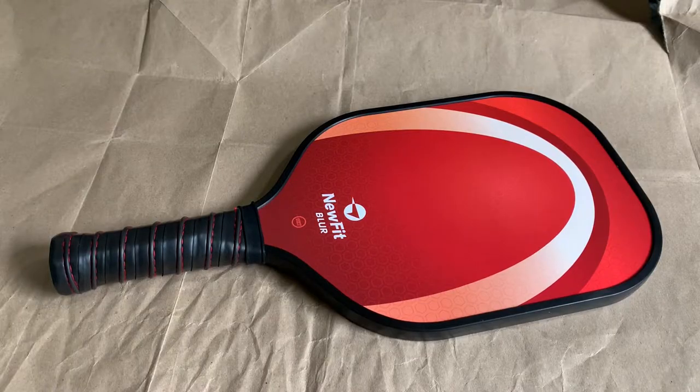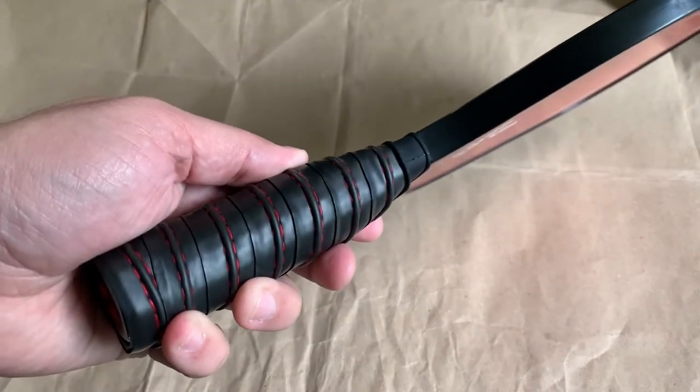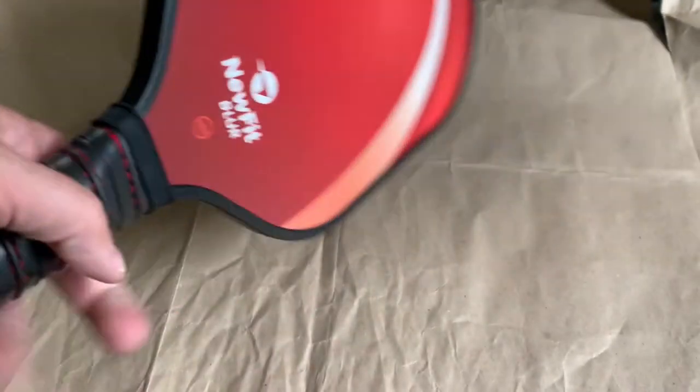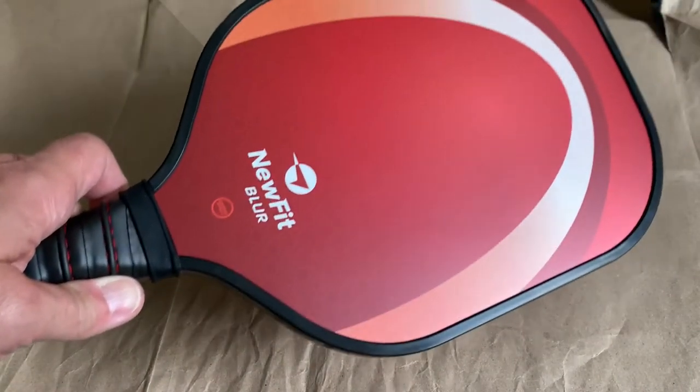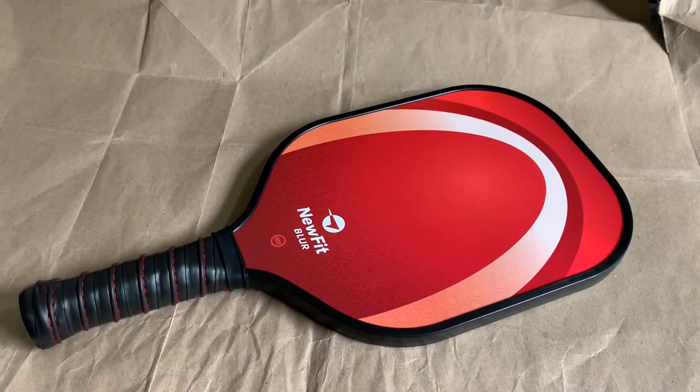This is a really nice paddle. It's lightweight, feels good in my hand. You have the red accent stitching with the logo on the back. It's really a great paddle for the price. If you want one, there will be a link in the description below where you can pick this up on Amazon.